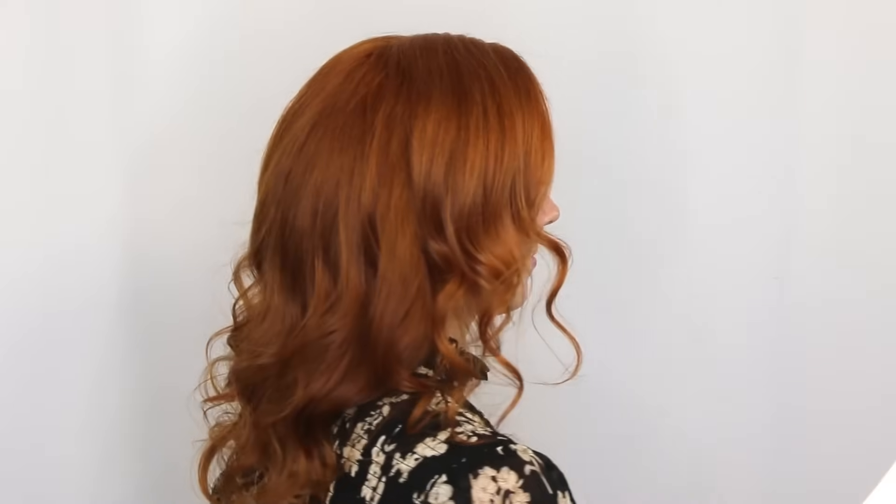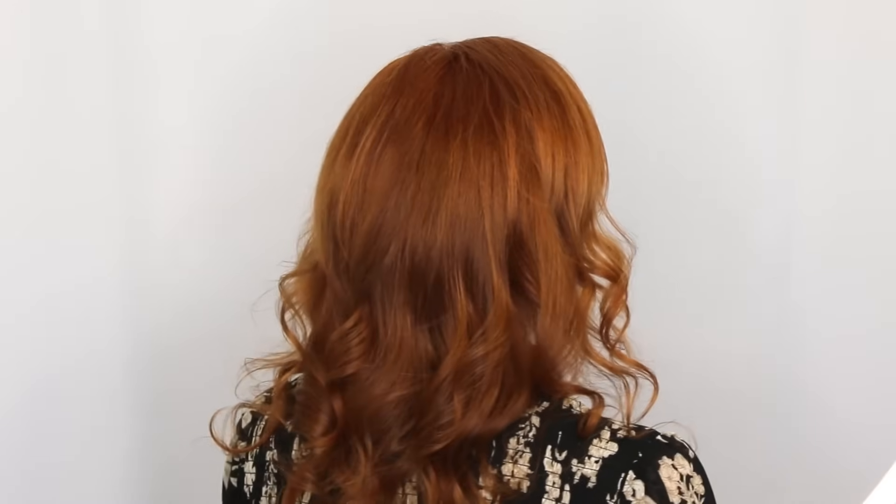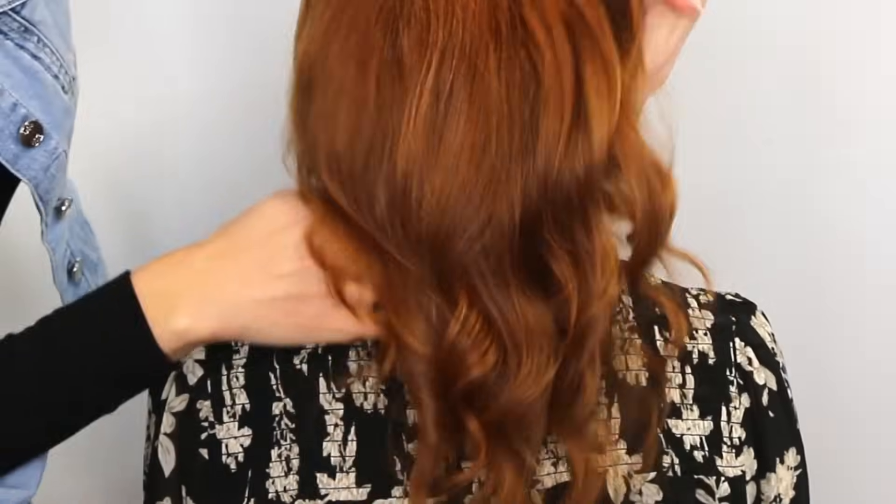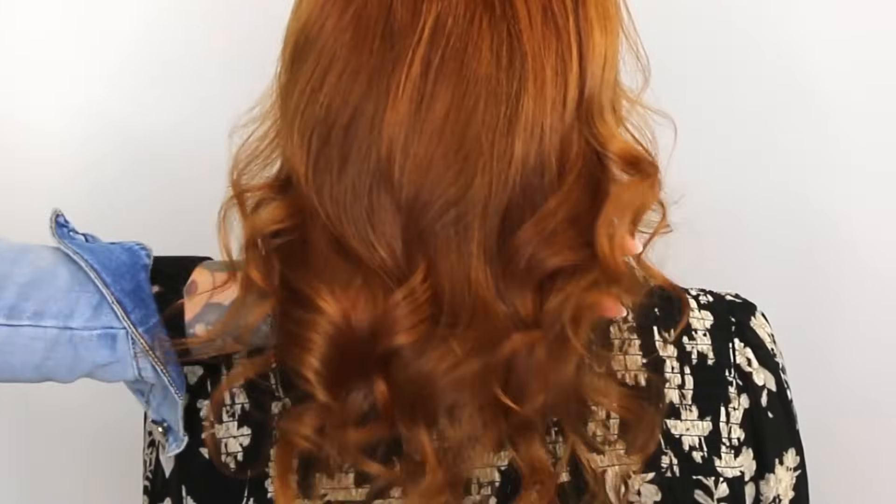Now I want to introduce you to my beautiful client Emily. I have been cutting Emily's hair for several years now, but she has always done her own color — she's always preferred it that way. She knows the color she likes, she knows how she wants to do it, and she likes to save the money. Emily's been coming to me for cuts and I really admire her color. I think she does a great job of it and it looks beautiful on her skin tone. The last time I was cutting her hair, I asked her if I could dye her hair using the box dye she uses on camera so I could teach you guys how to do it in the most professional way. Emily agreed, and that's why she's here today.